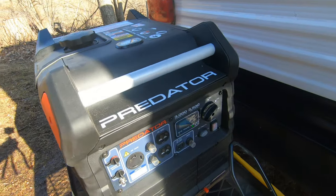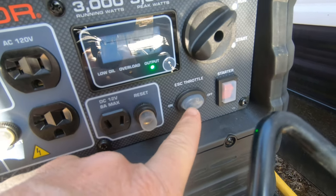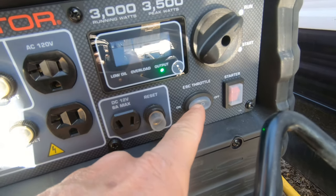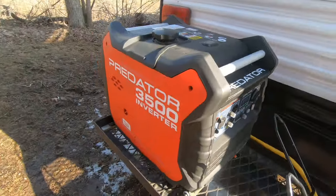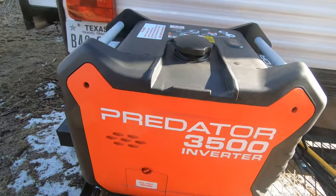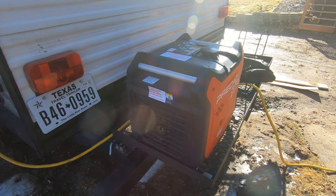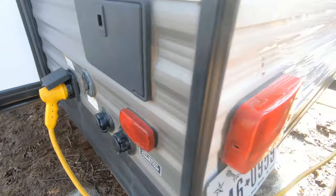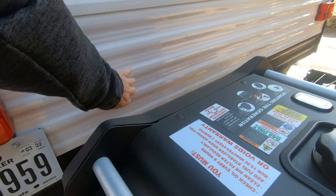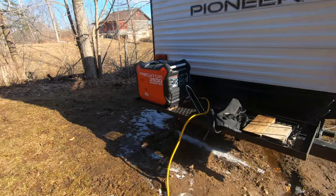It's a pretty good generator. It's got the eco throttle, so it's off now. If I turn it on, that's where it idles. It's pretty quiet — I mean, I'm talking normal.